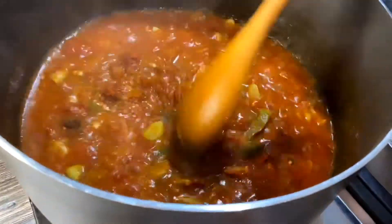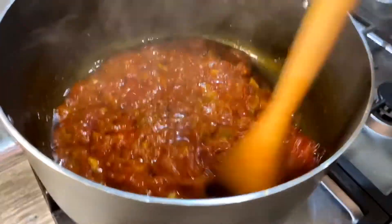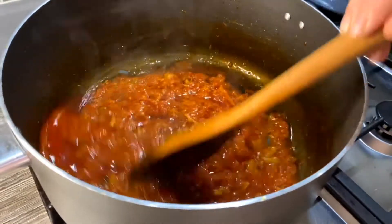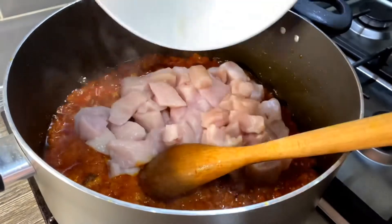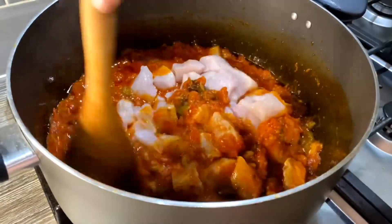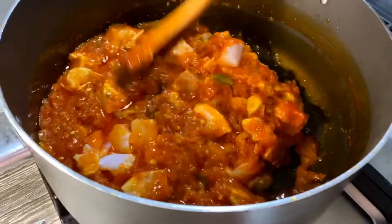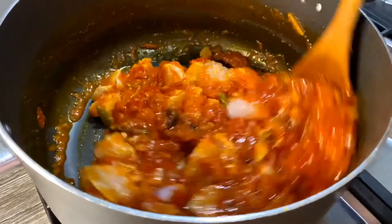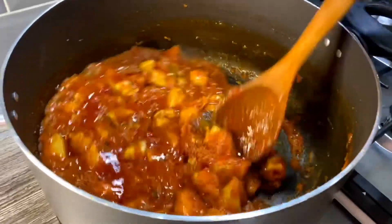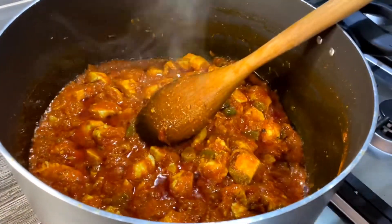Cook this all down until all the water has dried up and the oil has come out. As you can see the water has dried up and the oil has come out. There are still some big pieces of garlic in there, but don't worry — when we add the chicken and cook them together that will mix into a nice smooth masala. I'm going to add the chicken and cook on high heat for around 20 to 25 minutes. The chicken has cooked nicely now after about 20 minutes and the oil has come out.